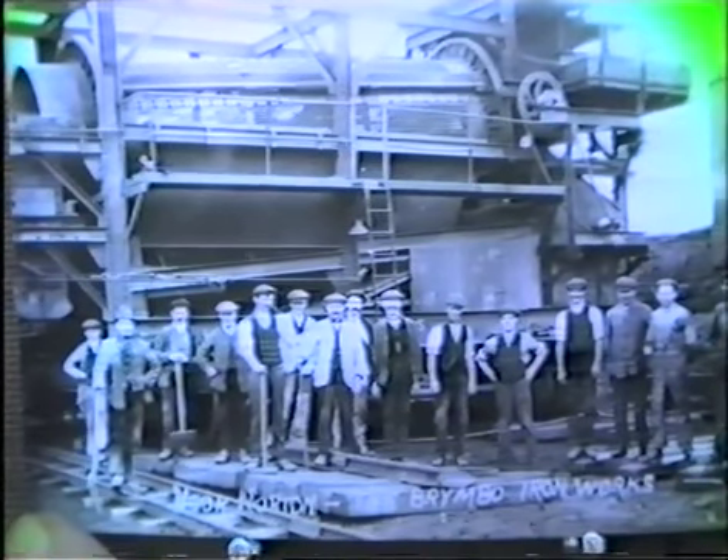Here we see some of the men who worked there standing in front of the Riddler.